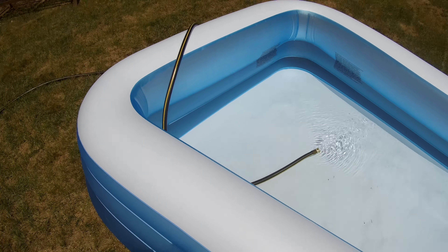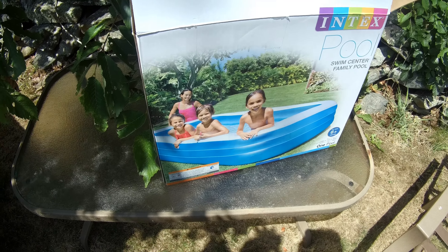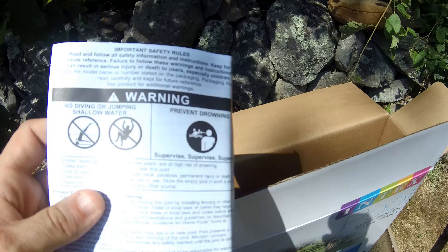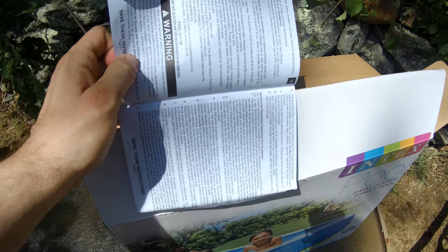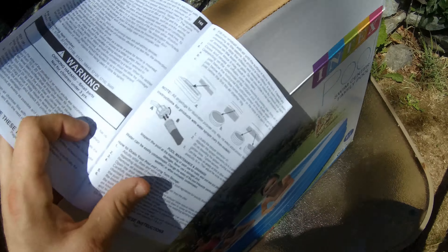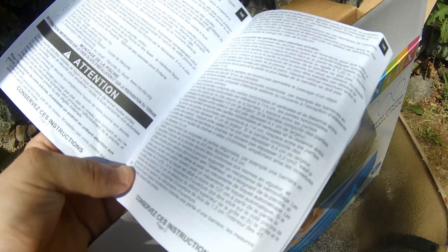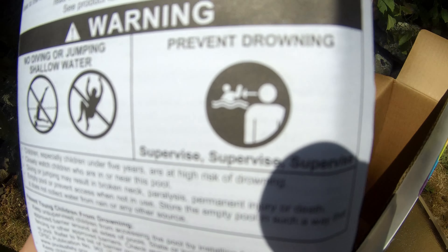Inside the box, the pool came all folded up nicely. Also inside the box are the directions. Honestly, this thing is not that hard to put together — the hardest part is rolling it out and blowing it up with air. The directions tell you the max fill level and remind you to be careful with small kids, supervise them, and prevent drowning.